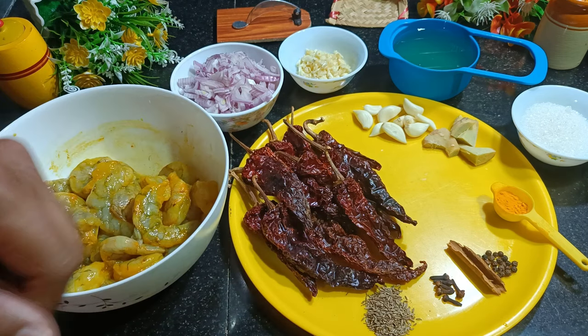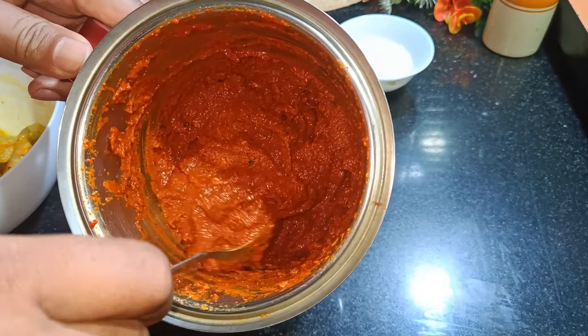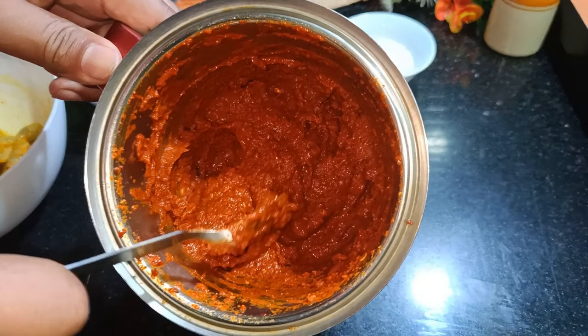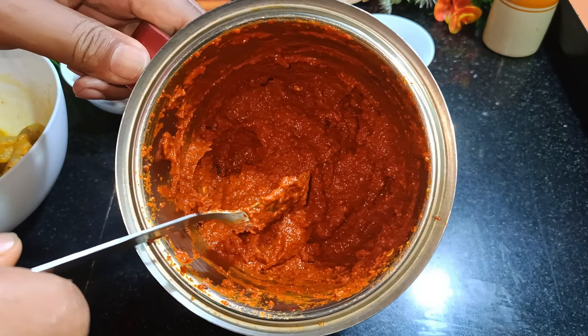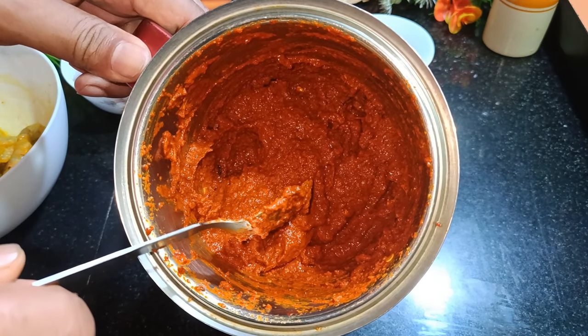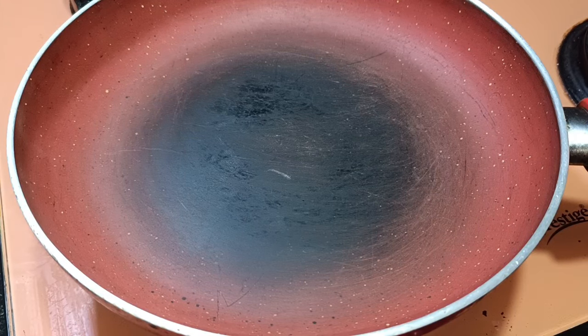We need to blend all the ingredients to make a fine paste by adding vinegar. This is the paste we made by adding only vinegar — you have to make this paste. Prawn balchao basically has a sweet, tangy, and spicy flavor. So let's start with the cooking process now.